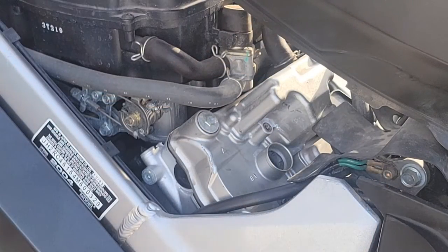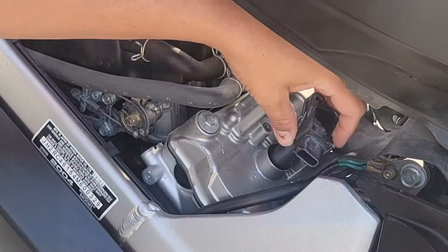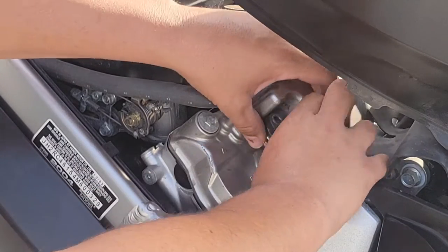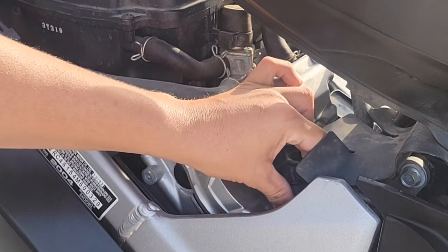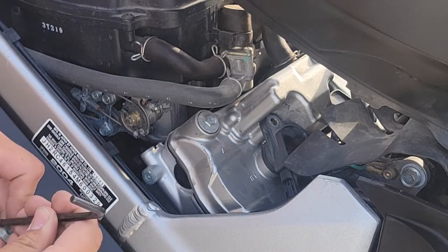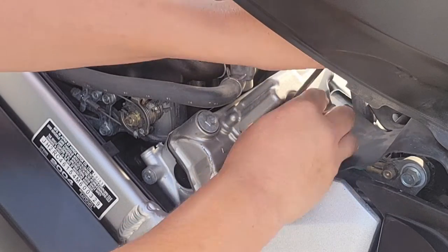That's one coil pack done. We're going to go ahead and put this one back — guiding it down and lining it up just right. We're putting the spark plug boot back over the new plug. Make sure you don't cross-thread it.